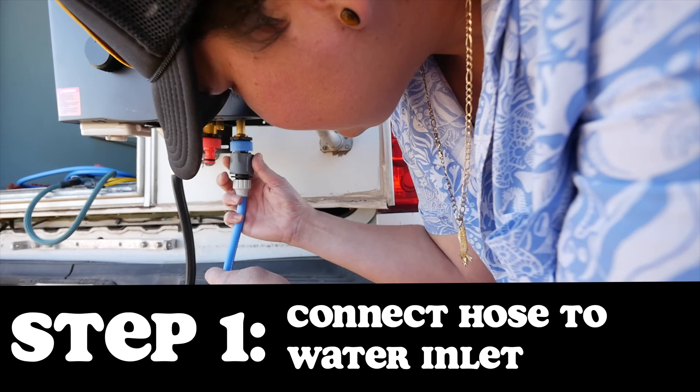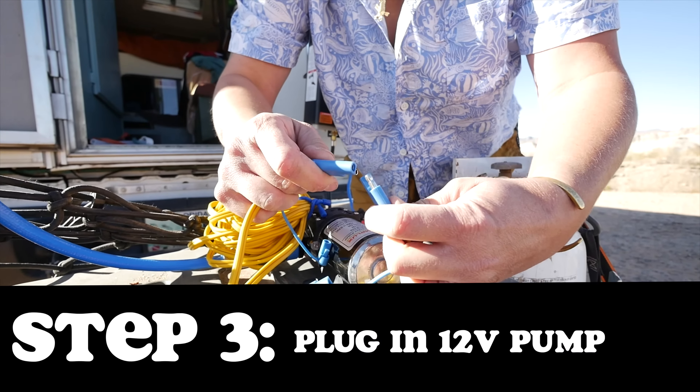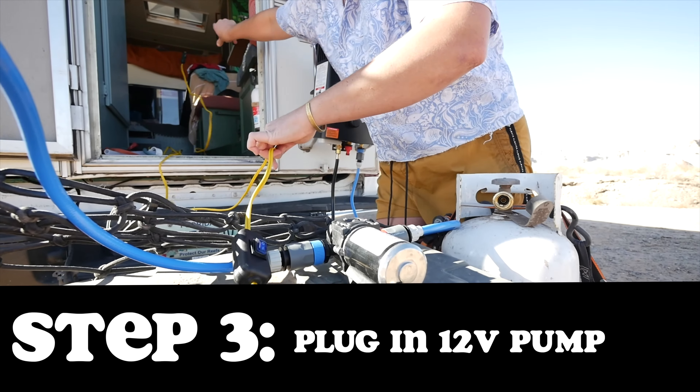What makes the CampLux instant hot water heater really easy to use is all these quick connects — you just snap it in place and you're ready to run hot water. We're going to plug in the 12-volt pump to our Bluetti power bank. This thing uses so little power and it lasts for so long.